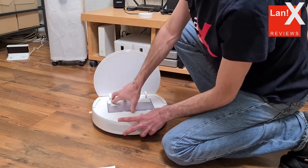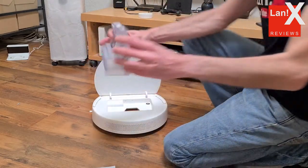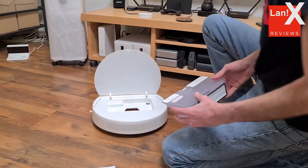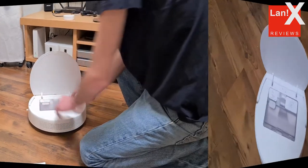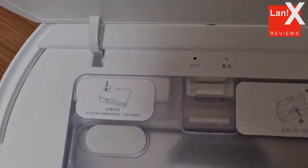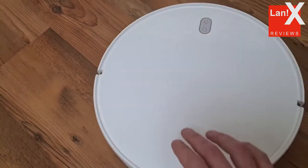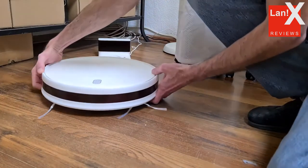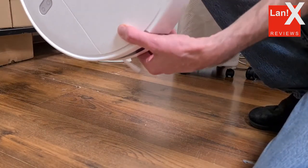A half-filter is inserted into the back wall of the dust container. The suction power of the NIDEC brushless motor is 2200 Pa. The debris is kept in the main compartment of the 600 ml dust collector, which also has room for 200 ml of water.